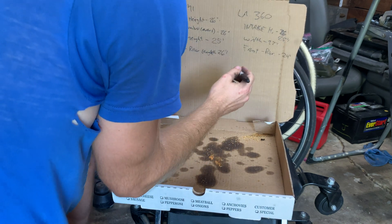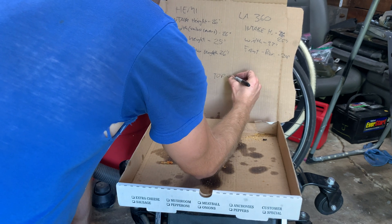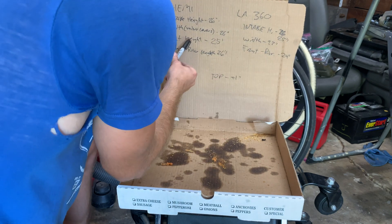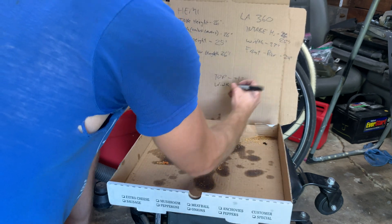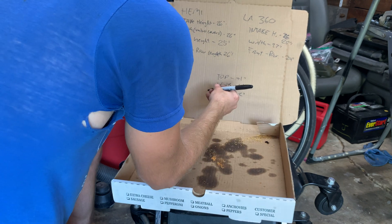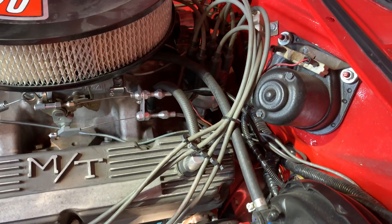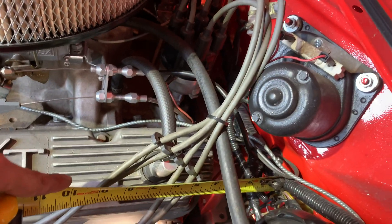It looks like what we need is, on top, plus one inch - that will be right above where the intake is now. The width, we need a good four inches. Front to rear I think is okay, but we'll do an additional two inches. Given our measurements, the front to rear is going to be okay - we're not right up on the firewall. I think we have a couple of inches at least, a good four inches away from the firewall there.